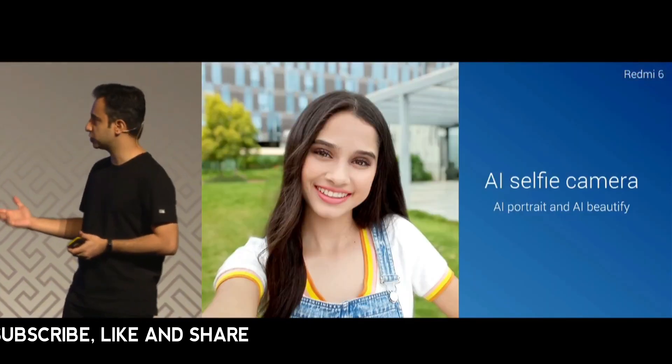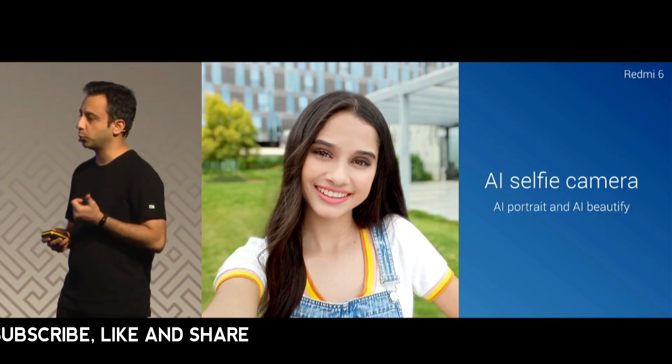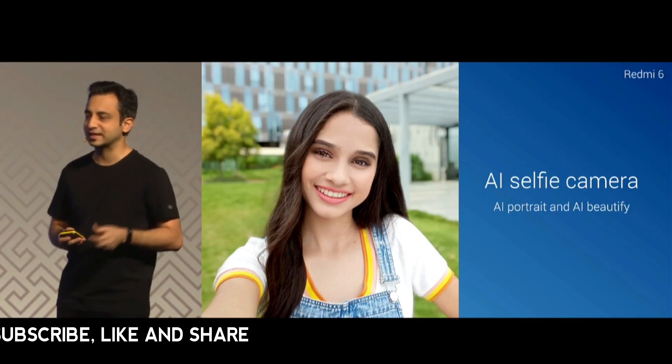We've also used our AI selfie camera and beautify feature. With the AI powered front camera, you are able to get portrait shots with a single camera in the front.